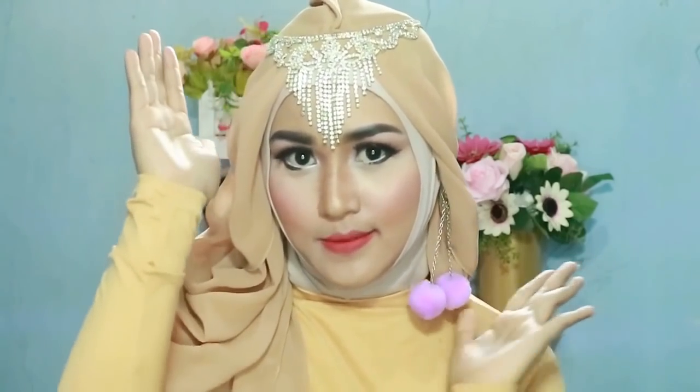Untuk look seperti ini — ece badai! Ini asli ece badai.